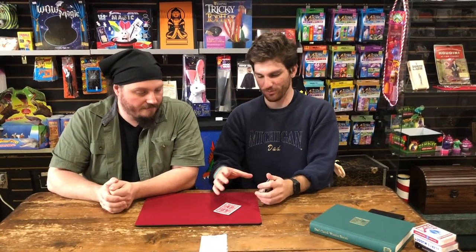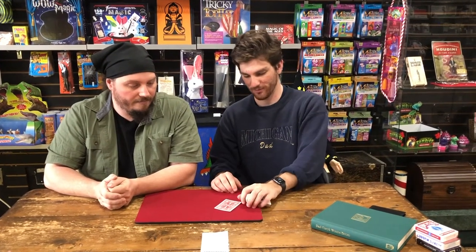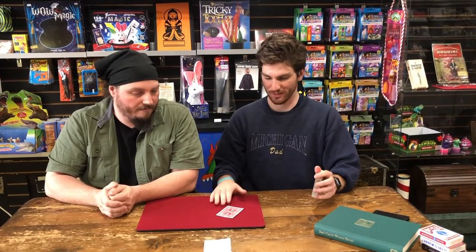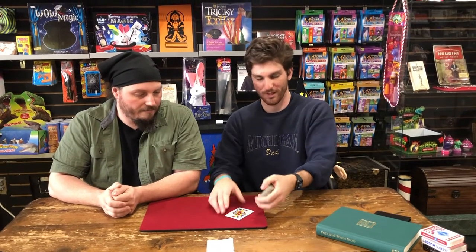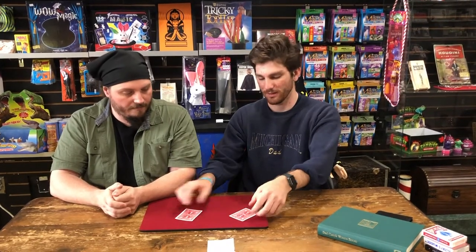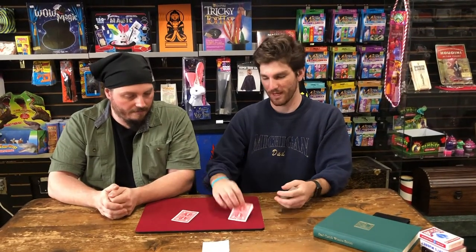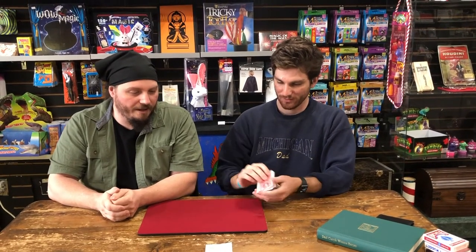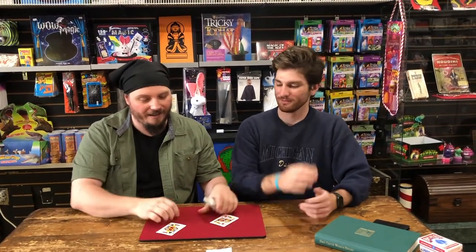For context, you never want to do this move in isolation as it's explained in the book. Later on, most tricks have a reason to not just turn the card over with one hand — the other hand is occupied so it can't turn it over naturally. So don't learn it and then use it for a single card change. Logically you would just do it simply — it only makes sense in context.